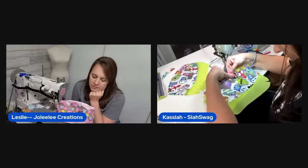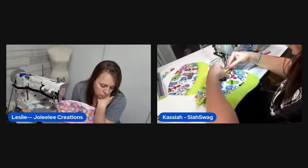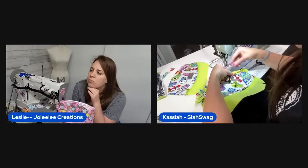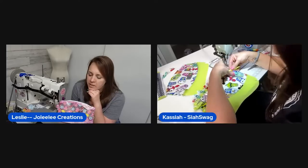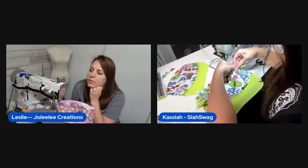She could trim the clear vinyl layer but doesn't want to waste it — clear vinyl is like precious gold. She had considered just overlapping it by a quarter inch and stitching it on as another option to explore.